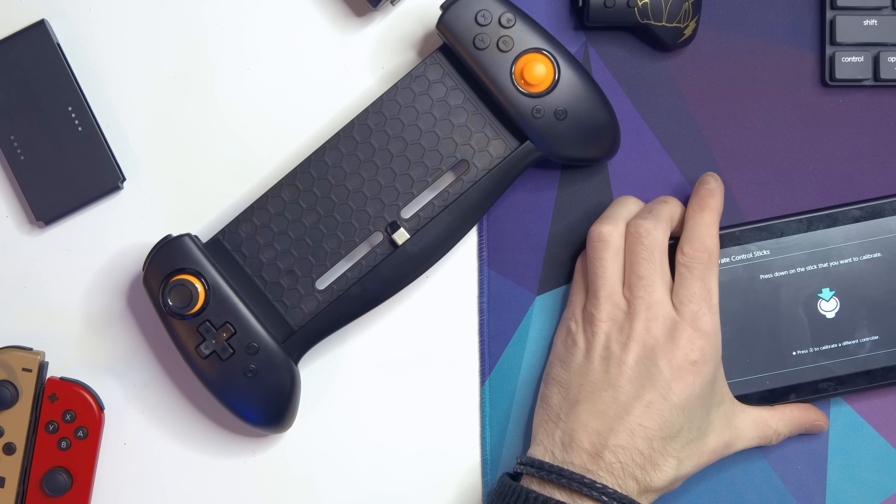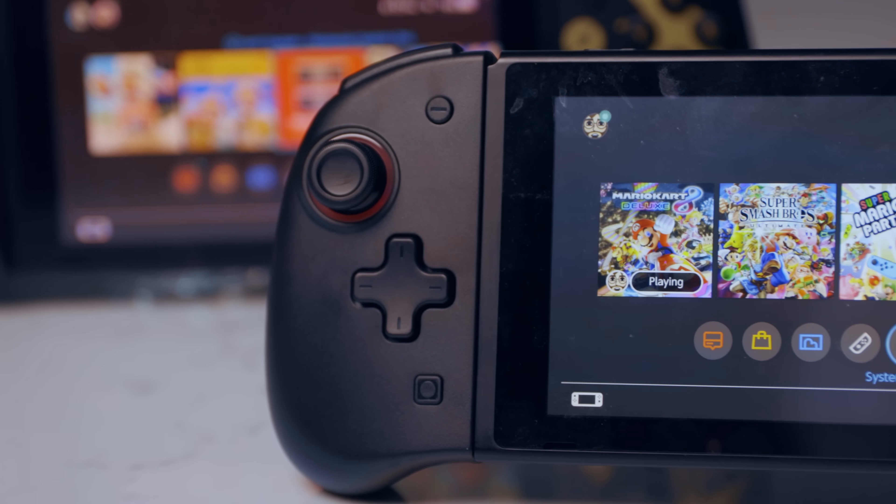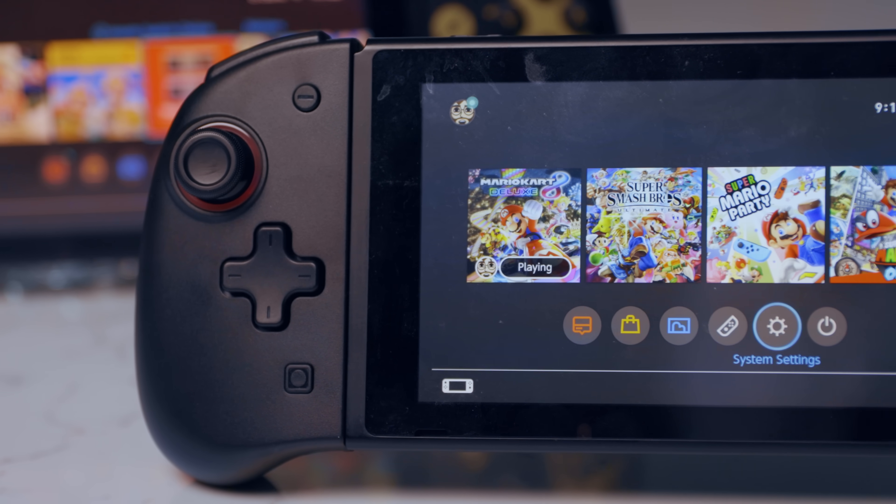The Kinvoka grip is $36. For $4 more, you can get the superior Dobe grips at $40. But for the same price, you could just get the Hori Split Pad, which is more compact and has a turbo button and assignable back buttons. And for $10 more than that, you can just get the Binbok controllers, which are also wireless and have motion controls — the only thing being that there might be some manufacturing defects, even with the QC Pass sticker on the back.